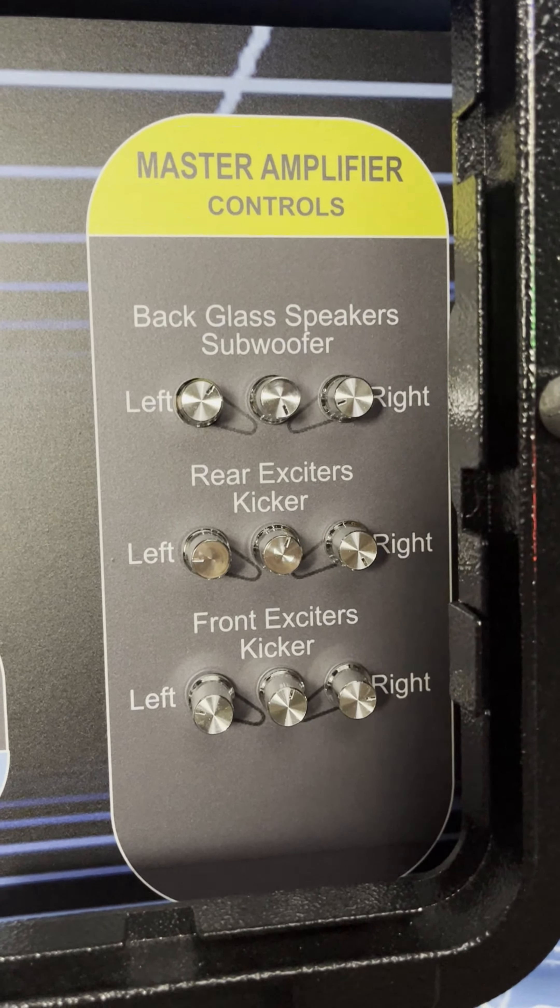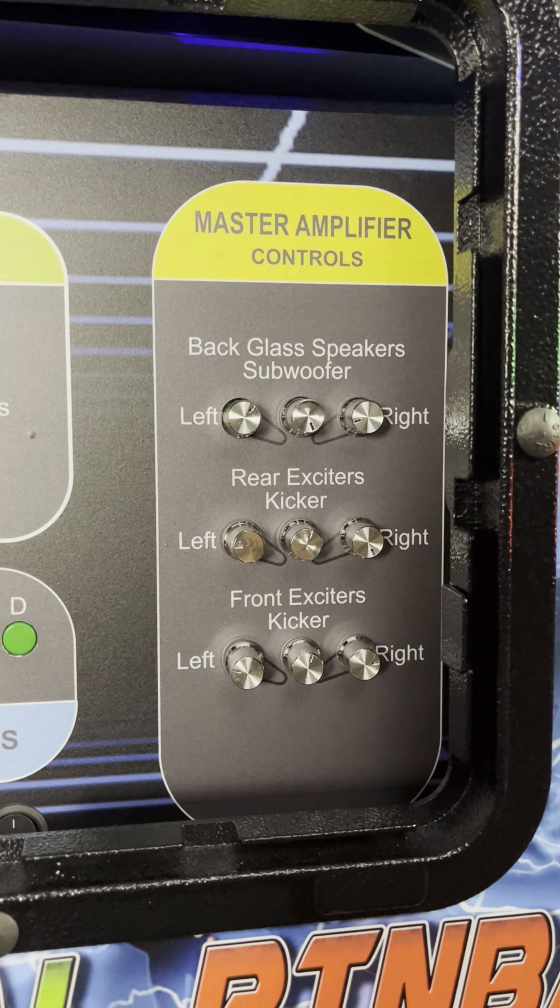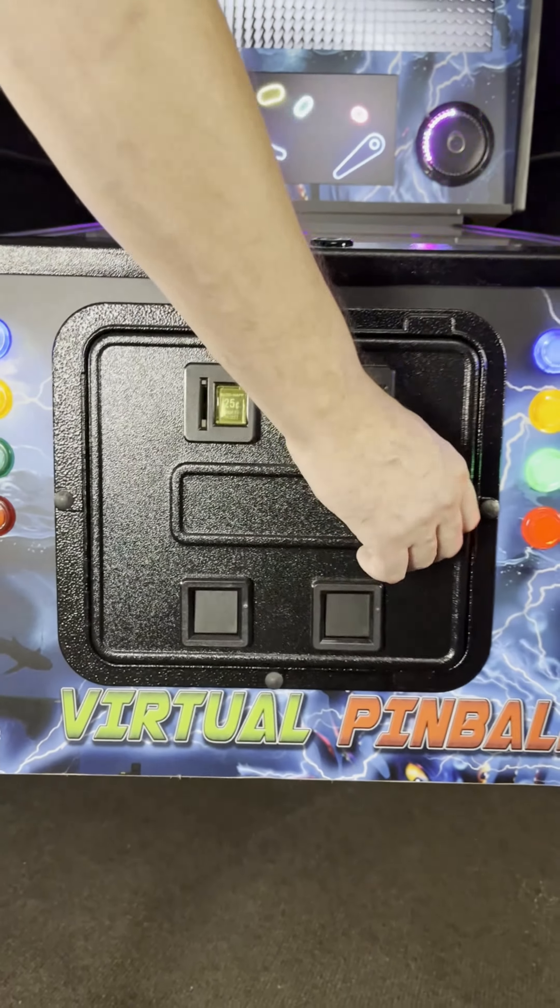Below the ROM buttons you have on-off switches for LED lights, matrix and motors. On the right you have 9 master amplifier volume controls for every component in the cabinet.